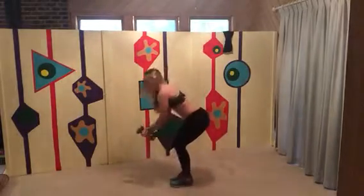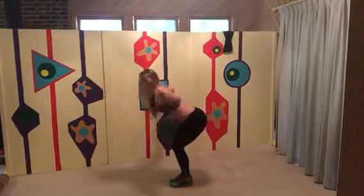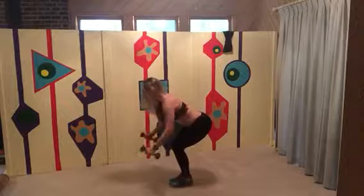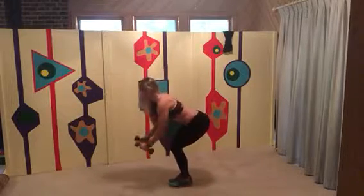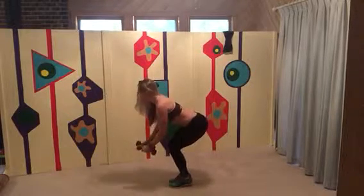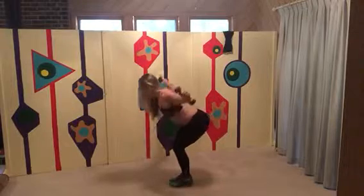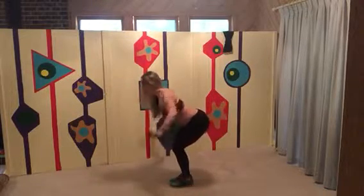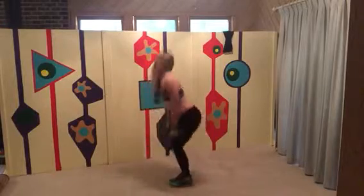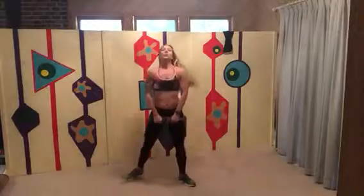Now bend over — we're doing the back of the shoulder. Hold your belly button in, nice and low, looking right at the ground. Count to ten, five more — this is a hard one. Four, three, two, and one. Good!